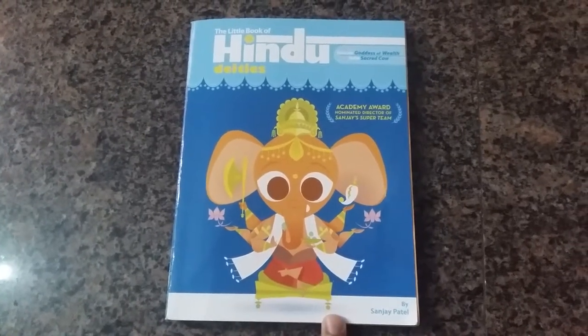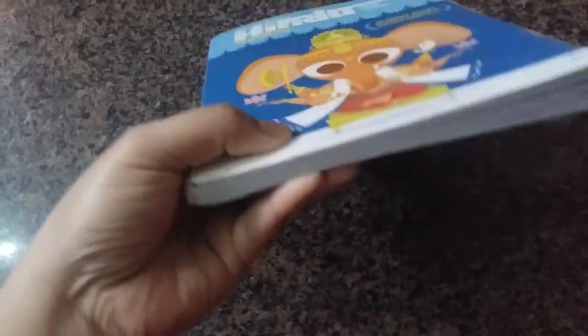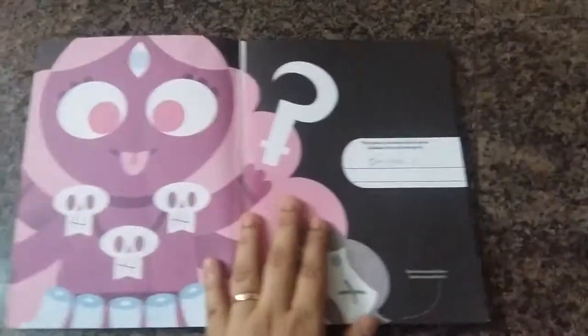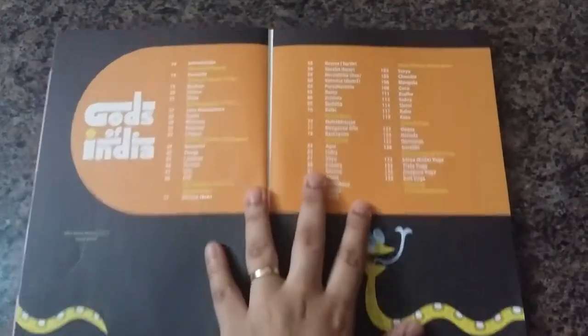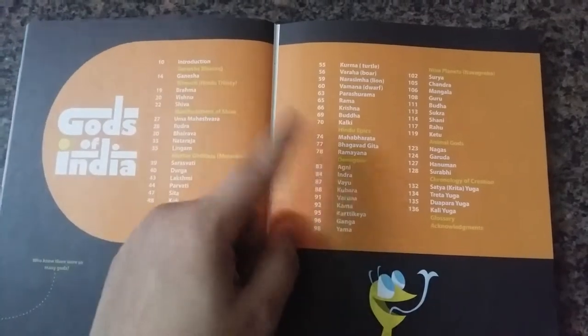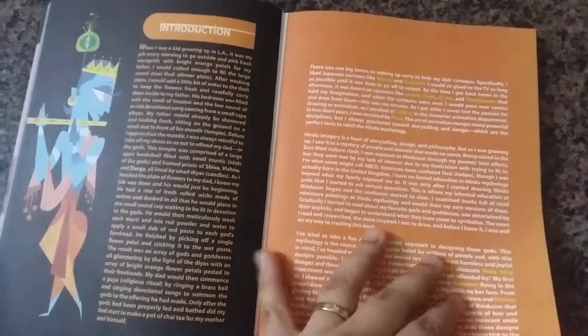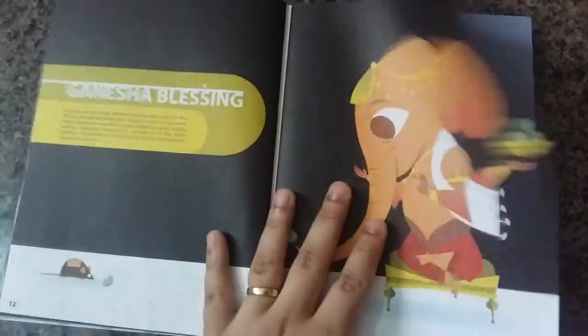Hi everyone, today I'm doing a review on the book 'The Little Book of Hindu Deities' by Sanjay Patil. This is a paperback, about this thick, and it covers most of the main Hindu deities. It can be used as an introduction to the deities of the Hindu pantheon. Here we have the index page where the list of all the deities mentioned in the book is given, and this is the introduction covering the story of the author and illustrator, about his childhood and why he got into this.